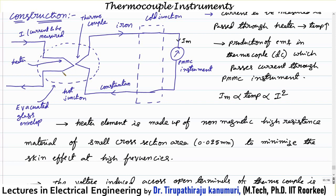The heating element should be made of a non-magnetic, high-resistance material with a small cross-sectional area — generally limited to 0.025 mm. The reason for the small cross-section is to minimize the skin effect. As frequency increases, skin depth decreases proportionally to the inverse square root of frequency, causing current to flow through only a small part of the conductor, drastically increasing resistance. This skin effect limitation is why the upper frequency is limited to about 50 megahertz.